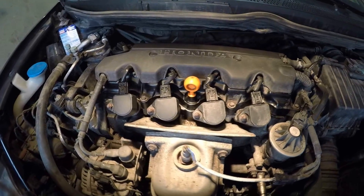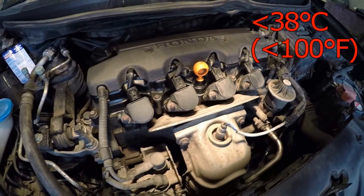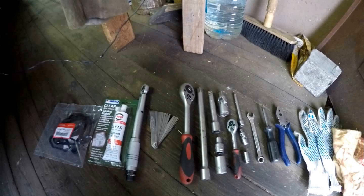Adjust the valves only when the engine temperature is less than 38 degrees Celsius. Maintenance schedule and complete list of special tools and spare parts you can find below in the description of the video.